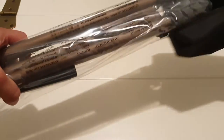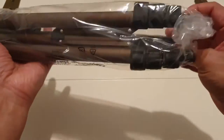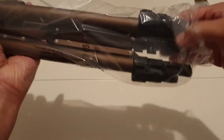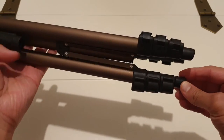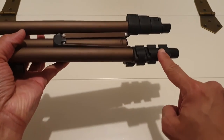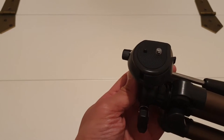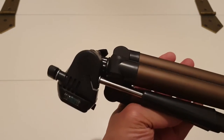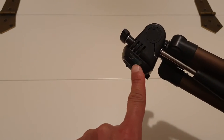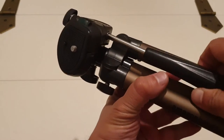So the good thing is the bag is available for you to carry around, and this is what it looks like. It's got three tripod legs with adjustable levers on all three of them to adjust the level, and the head comes with this attachment, a handle, and a leveler here to keep it steady and straight.